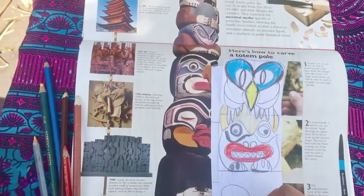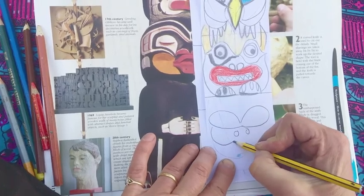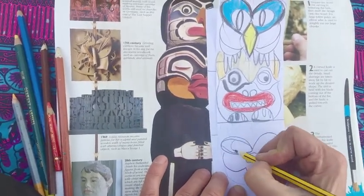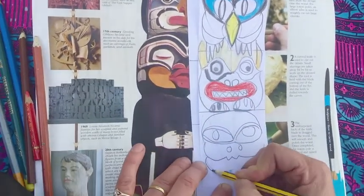If I wanted to do another one, I might do a big eye like this. I think maybe this one's going to be a frog — sort of a frog face like that — so I'm just drawing it simply first.